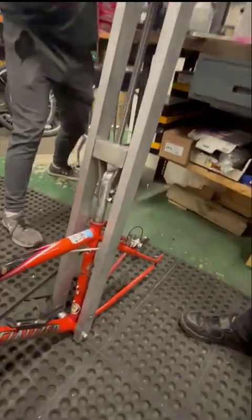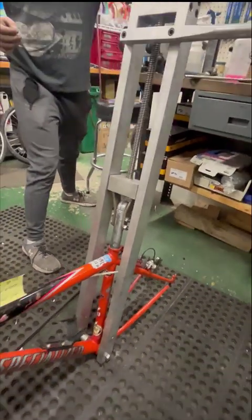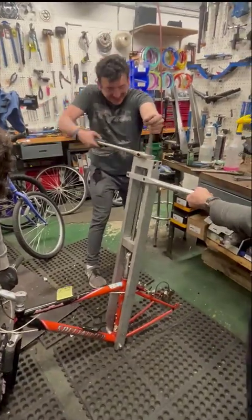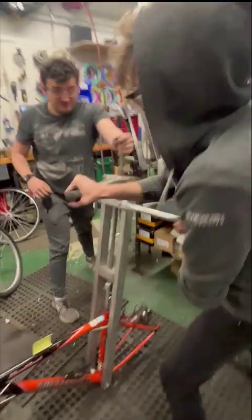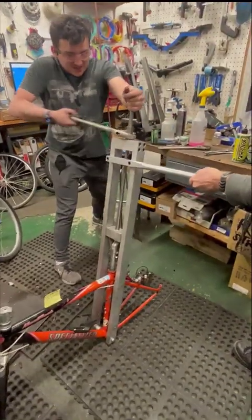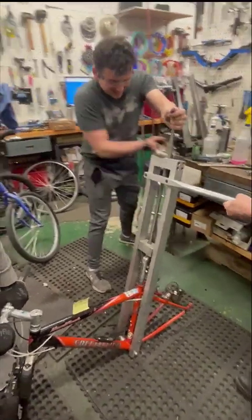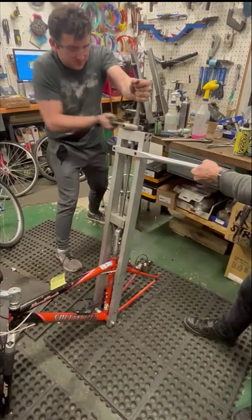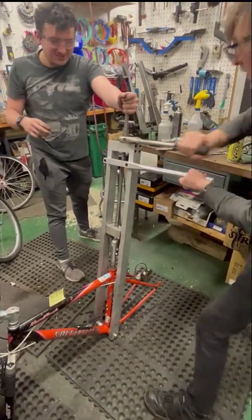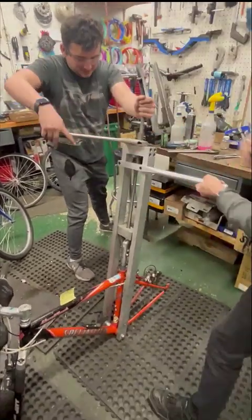Man oh man. Look at it come — it's still kind of stuck. Like a gunshot. That's remarkable. I don't think we've ever had one quite that bad. Man, that's like five pops now. Six. Here we go for seven. That is one stuck post.